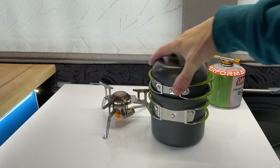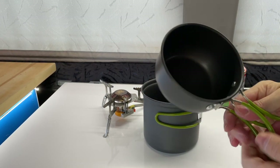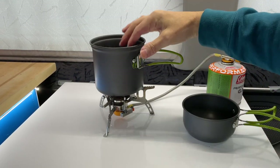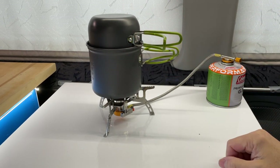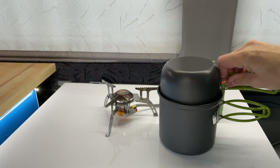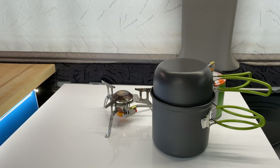Another addition to the stove is this little pan set, which I've had for years — I got it at the same time as the stove. It comes in two pan sizes: a little small pan for making drinks, or a big pan. You've got nice fold-out handles, and it's got measures inside as well, which is handy. You can put the gas canister in or the little container with the gas stove itself in, so it's a really compact system. Highly recommend it.